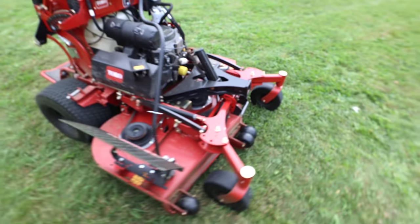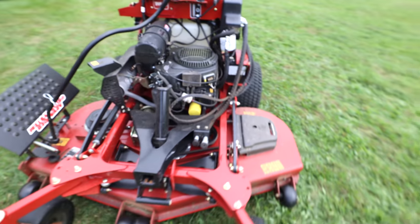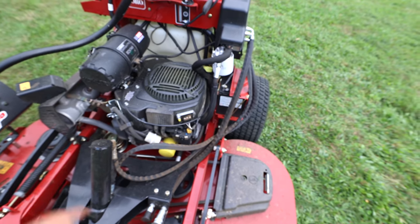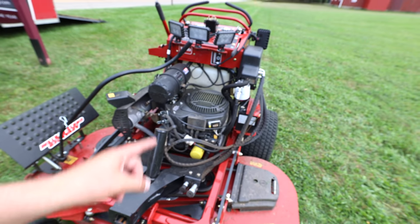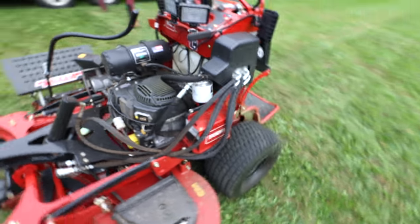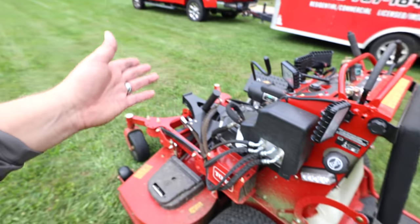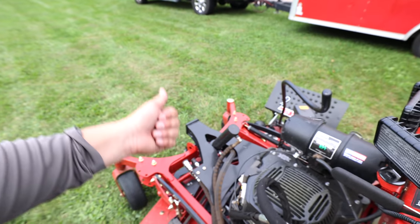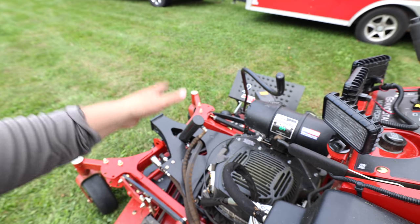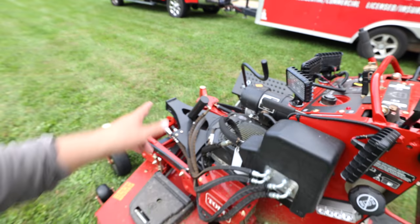I'll keep you guys posted as we change the oil, and I'm sure in a couple hundred hours we'll go through a deck belt and maybe some hydro belts — I'll keep you updated as things continue. Of course we're going to be attaching the leaf blower, the snow blower, and the snow blade — the different accessories we have access to from Toro. Stay tuned for those videos.